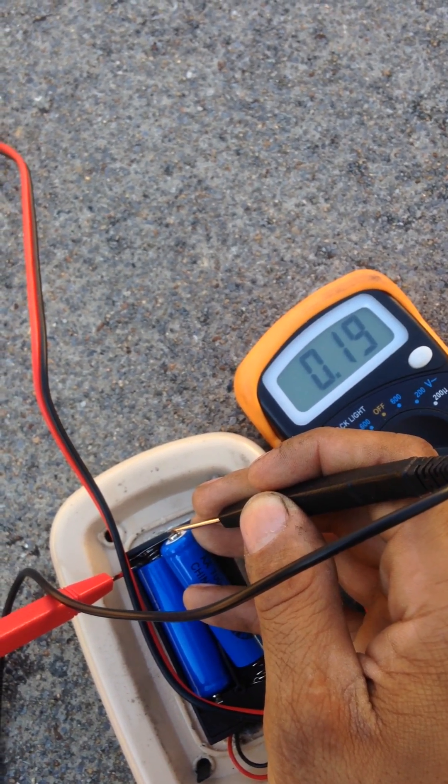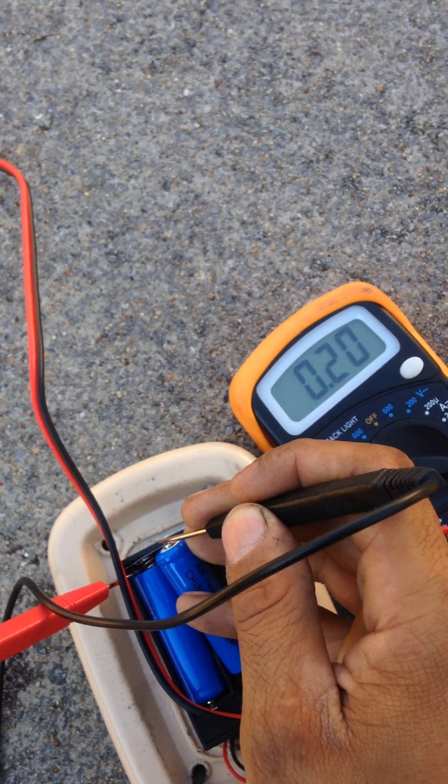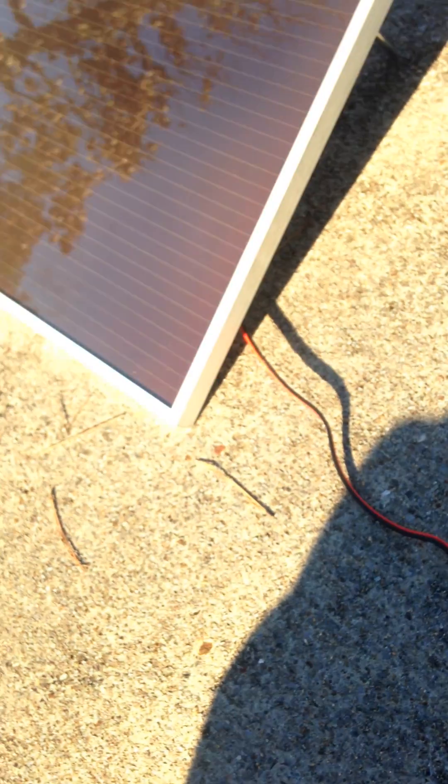It's fluctuating on me, so about .22 to .23 amps in full sun. And this is my project.